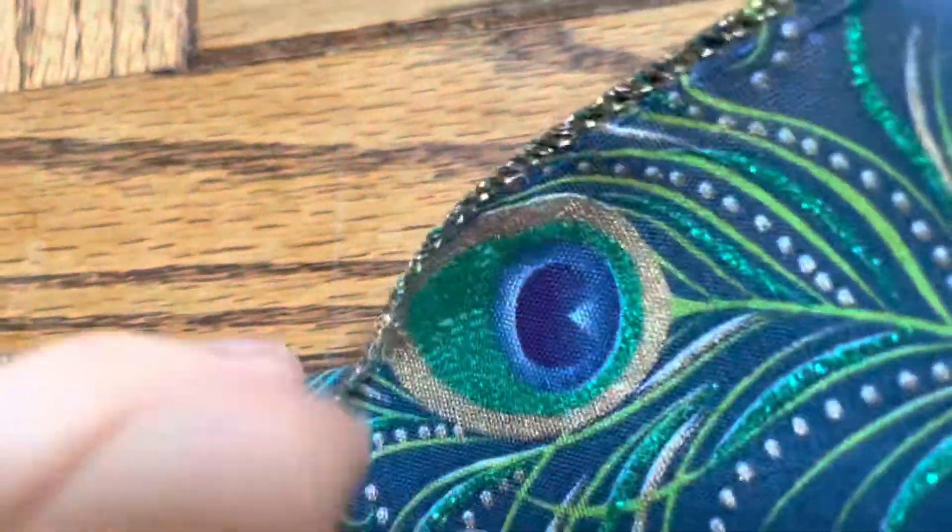I gathered up my three different kinds of tulle: green, pink, and blue. Then I gathered the ribbon to make it into a nice doughnut, which will be sitting on top of the tulle and holding it in place.